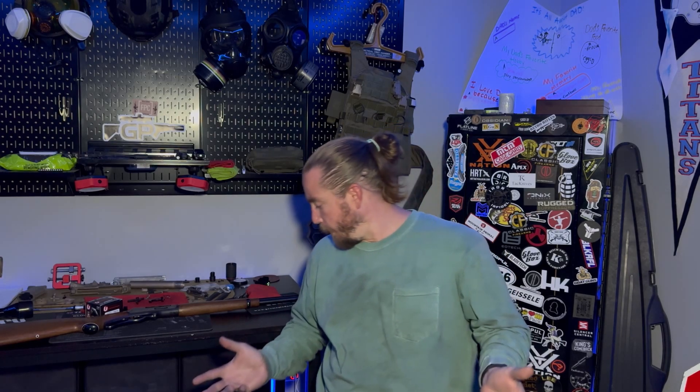Alright, so today's video is going to be an exciting video. I've been holding on to this for a while, finally got a chance to do it, and we are going to do a test video on this guy.